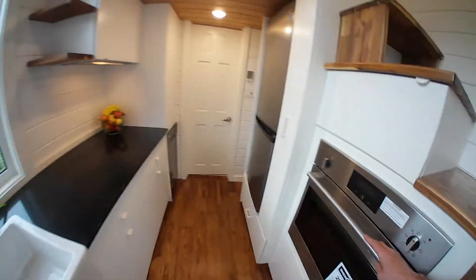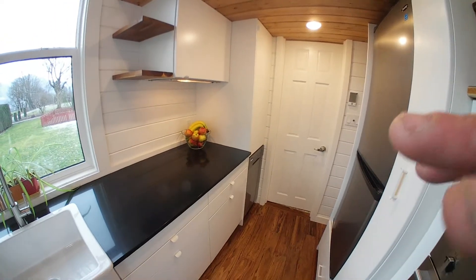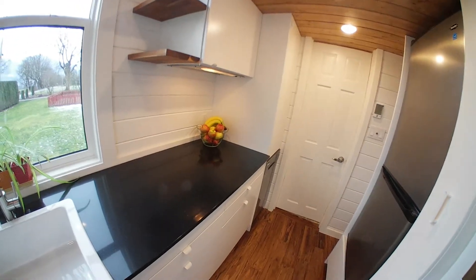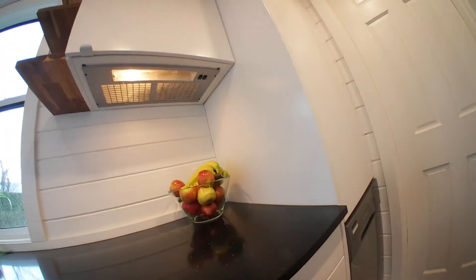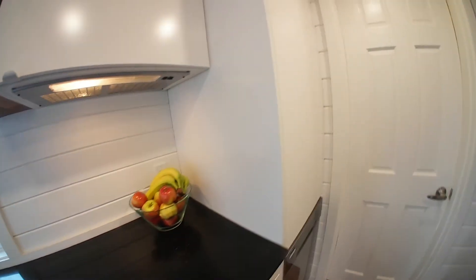We've got a wall oven here. There's actually no stovetop — they're going to use an induction cooker, which is fine. I ran propane lines under here anyway if they wanted to put a burner there. We've still got the hood fan under there.